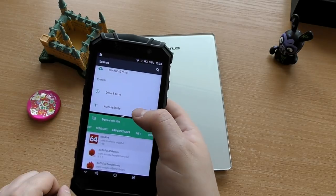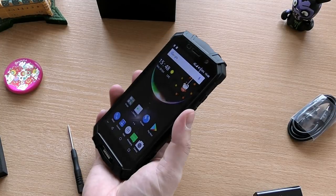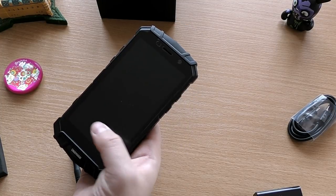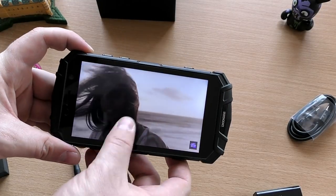The fingerprint scanner on the Doogee S60 is very fast and accurate, but it's in a very awkward position in the middle of the back of the phone, and I really don't like using it. It does have tap-to-wake as well. Check out the sound quality from the speakers of the Doogee S60.